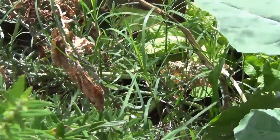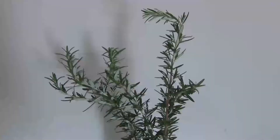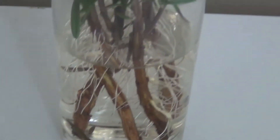And then I put them in water. I'll show you in a bit. There you go. After about 14 days, they take root.